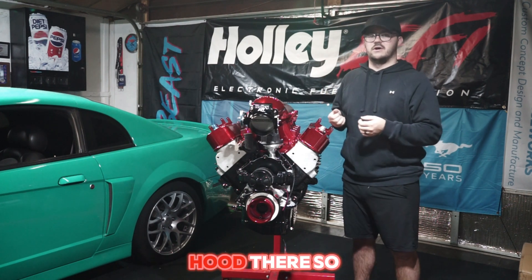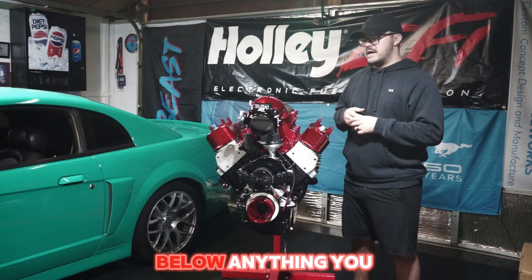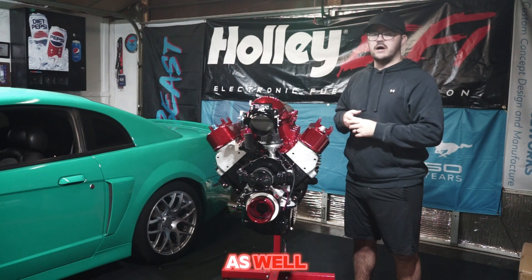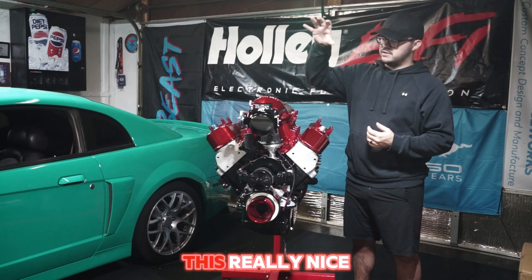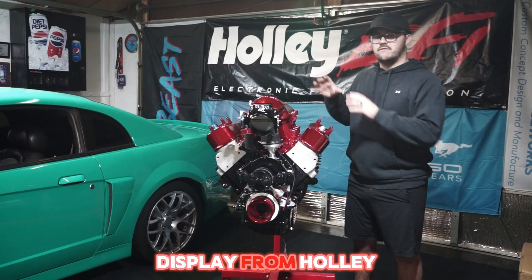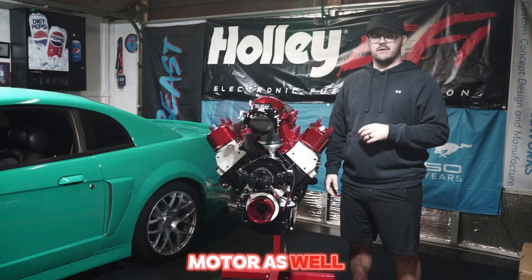If you guys have any questions about the motor, feel free to drop them below. Anything you like on it as well — I'm going to get you guys some close-ups to check out and take a look at this really nice display from Holley and all the other different pieces incorporated on this motor.